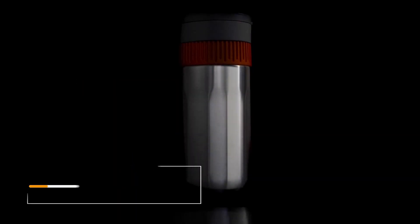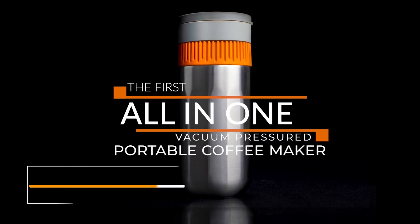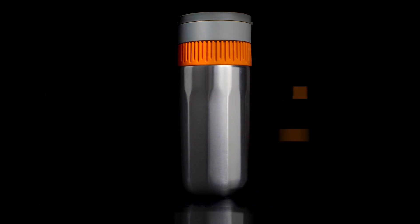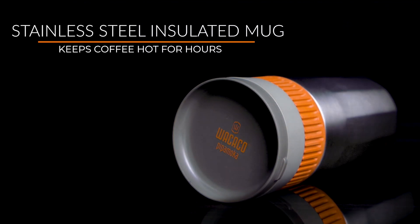Now we're taking a look at the new Wacaco Pipa Mocha, which is a vacuum brewer. Because it is an all-in-one system, you have everything needed within this container, besides the coffee and hot water of course.